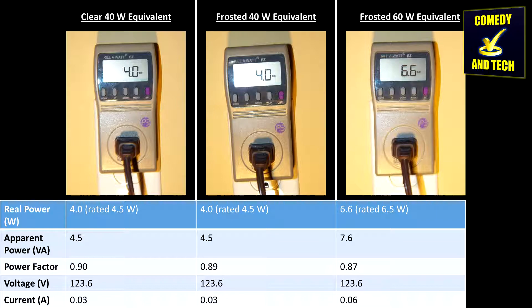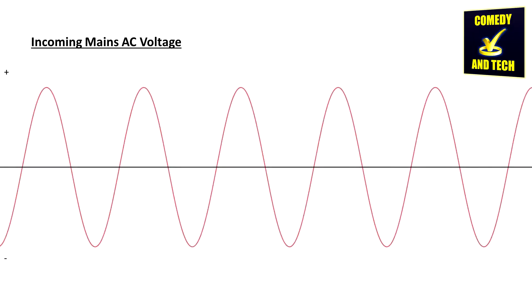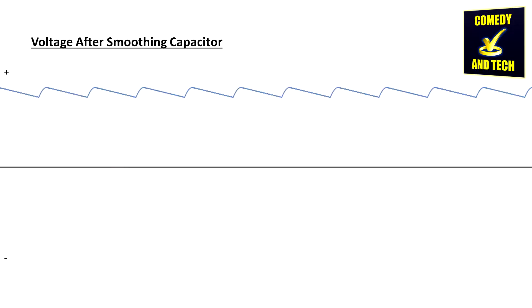The reason why these bulbs are so efficient compared to other LED bulbs is that they do not contain a transformer to step down the voltage. Instead, they contain many LEDs in series — LED strips — to reduce the voltage across each LED to a level that does not blow them out. They still do, however, contain a full bridge rectifier and a smoothing capacitor to convert the incoming sinusoidal AC waveform to a smoother DC, because LEDs do not like AC.